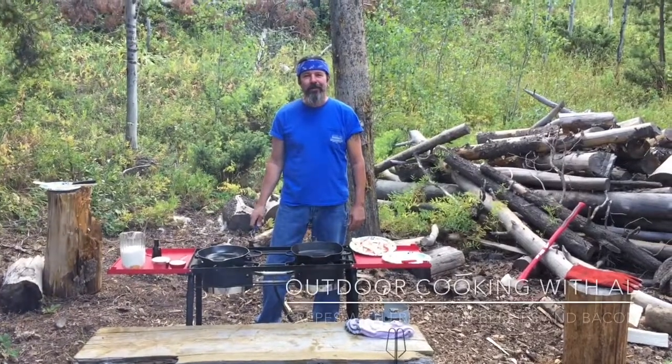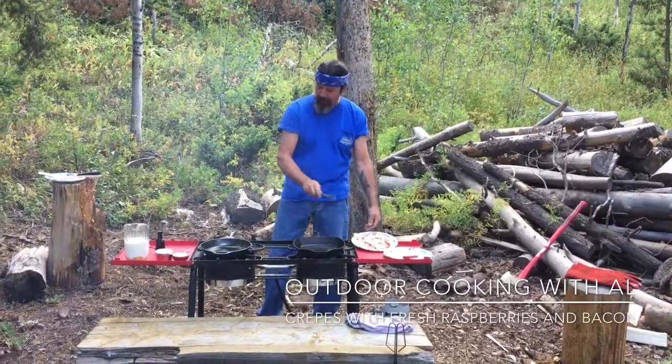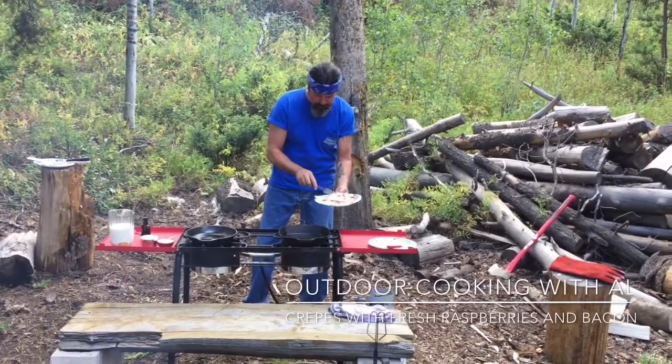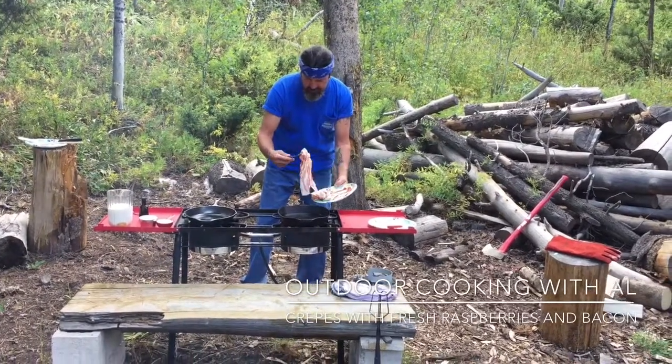Hi, today we're gonna make some delicious crepes here in the mountains, and we're gonna cook bacon with it too. Bacon always makes a meal awesome, but I'm just using my Camp Chef with my two cast-iron skillets here. So let's get the bacon going.